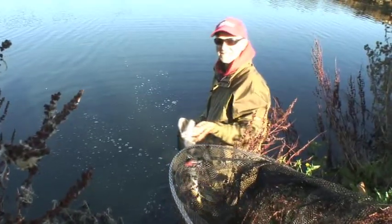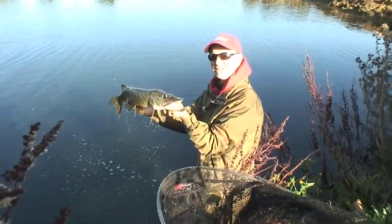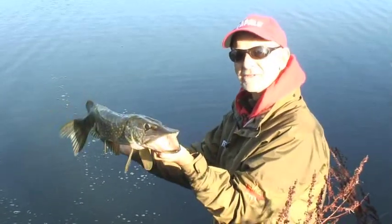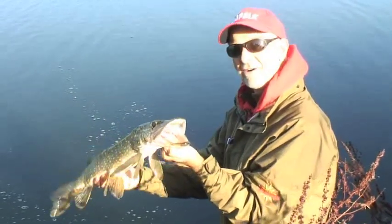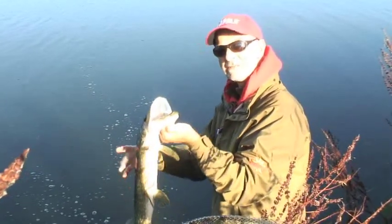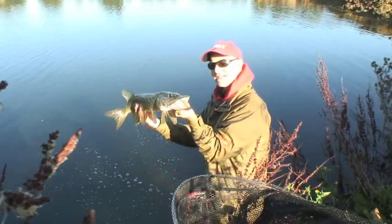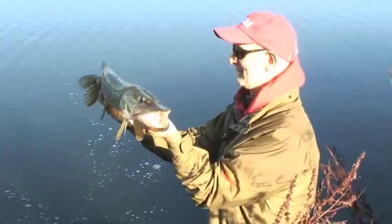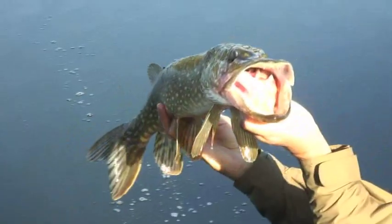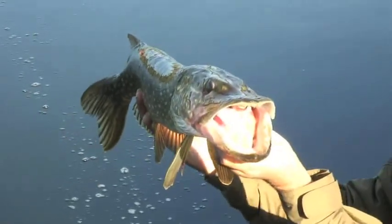That was quite an amazing catch. I was trying to catch on the surface lure, which I did. It was spectacular the way that pike came up and took the lure. In the fight — something that often happens — it started cartwheeling around and transferred the hook to its back. But a minor operation and I managed to get it out okay. The pike's unscathed. Look at that mouth.